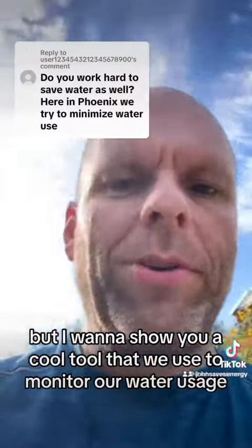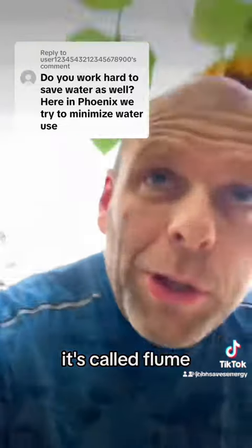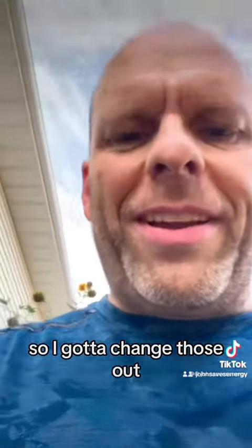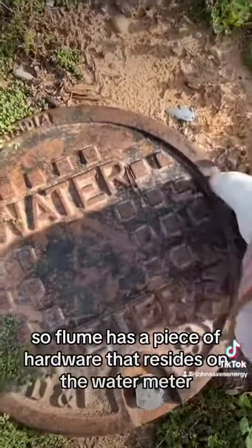I want to show you a cool tool that we use to monitor our water usage. It's called Flume — the batteries just died on it so I gotta change those out. Flume has a piece of hardware that resides on the water meter.